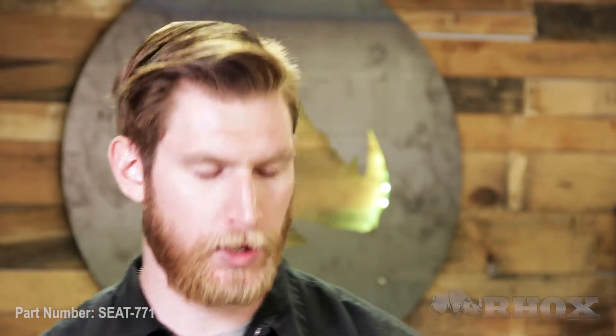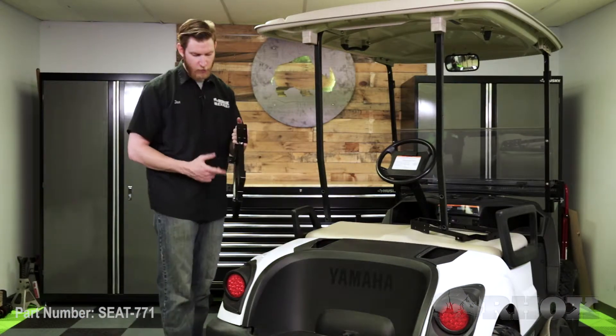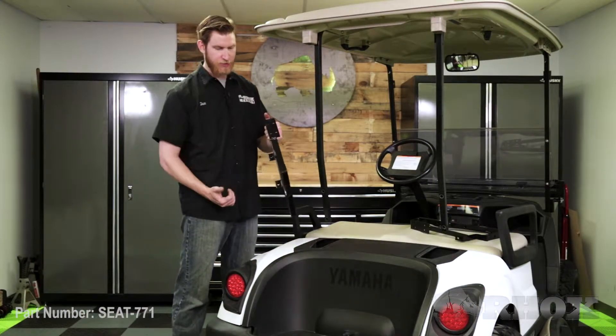Now that our factory seat back brackets are removed we can go ahead and install our new seat back brackets. When we do this we want to make sure that the mounting tabs for the top struts face the outside of the cart.